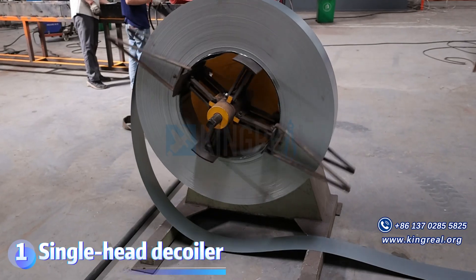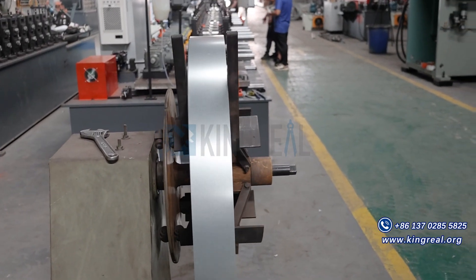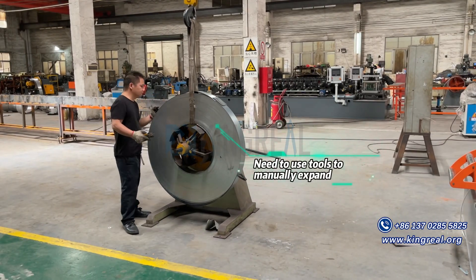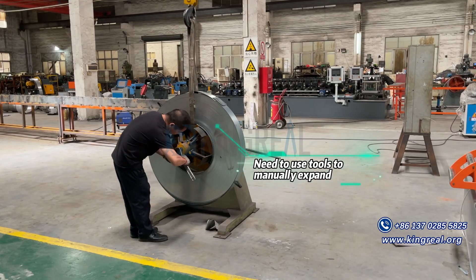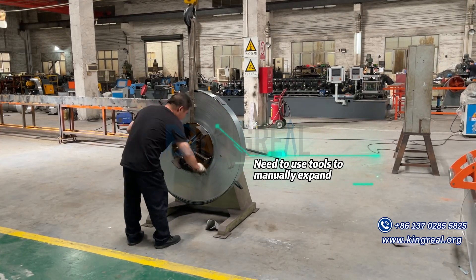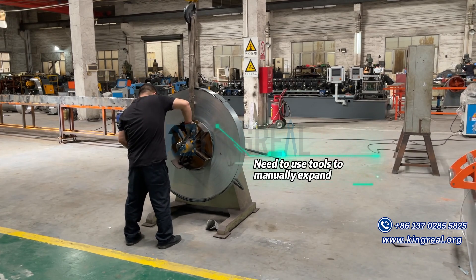The Single Head Deck Whaler is a passive deck whaler that usually cannot feed independently, so it is generally used in conjunction with a feeder. Its structure is relatively simple and suitable for occasions where the production scale is not high. The advantage of a single head deck whaler is that it is low cost and suitable for startups or small production lines.